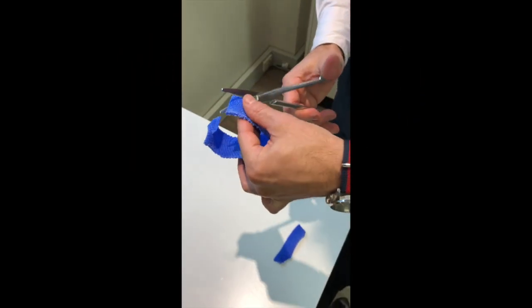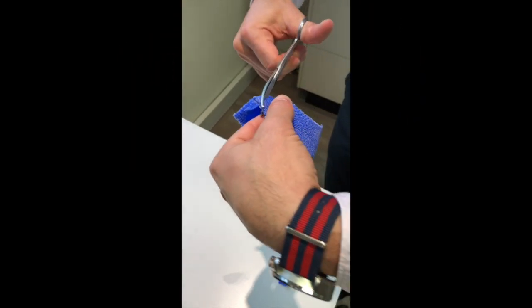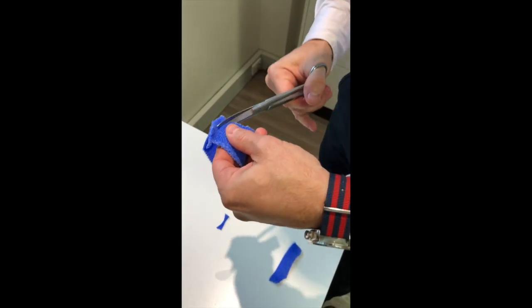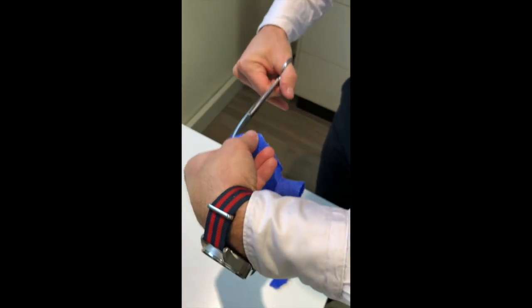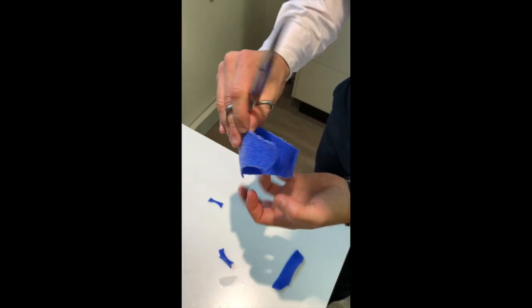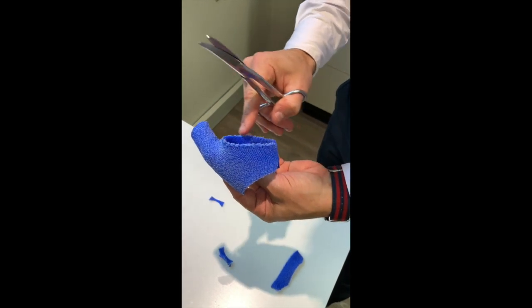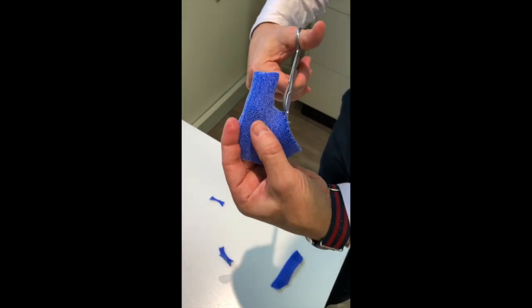I'm just fine-tuning our splint now. We want to cut off all the sharp edges to get our final shape. This part is going to be where our velcro loop attaches to our velcro hook. You can see that some of these edges as they dry hard are actually quite sharp, so I tend to go around and cut all those off.